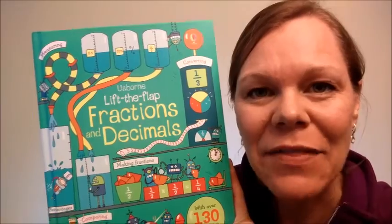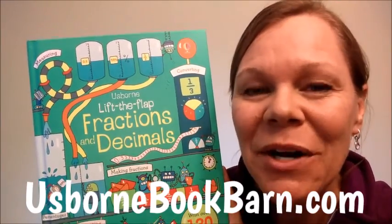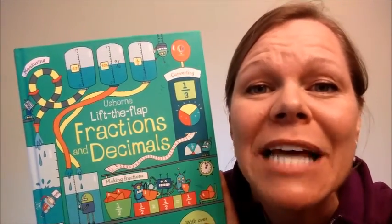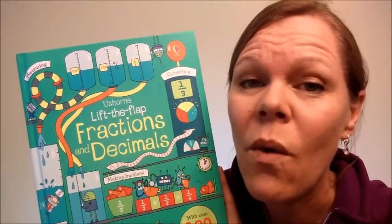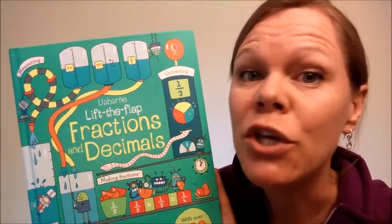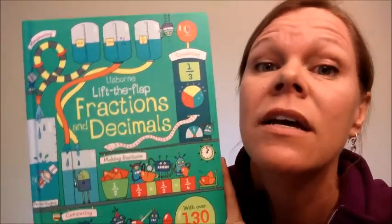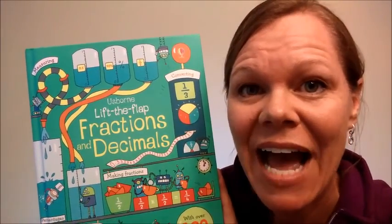Thanks so much for checking out this fabulous book. You can get your copy at UsborneBookBarn.com. I really did just kiss it because I love it. Y'all, it's so sweet, so good. You need it. I'm telling you, if you have little ones — even big ones — you know your middle schooler probably doesn't know his fractions as well as he could. You need this book. Get yours at UsborneBookBarn.com for $14.99.